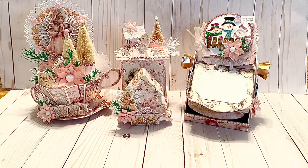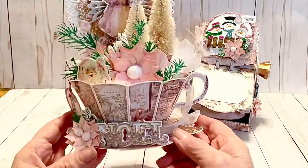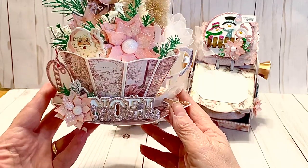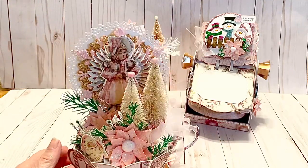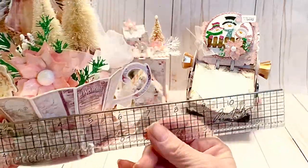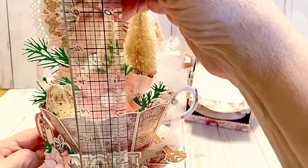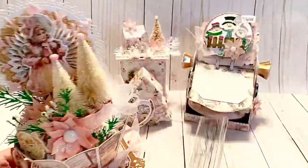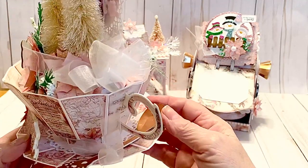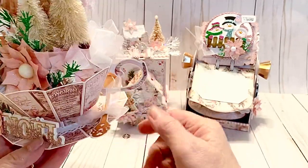I want to start with this cup right here. This cup is a die that was created by Nicole Silhouette that you can get on AliExpress. It's quite a large cup — even with the handle it's eight inches across, and the cup is about three inches tall. It does come with a cute little die to make a spoon, and the spoon is like a cradle-type spoon — it's really realistic looking.